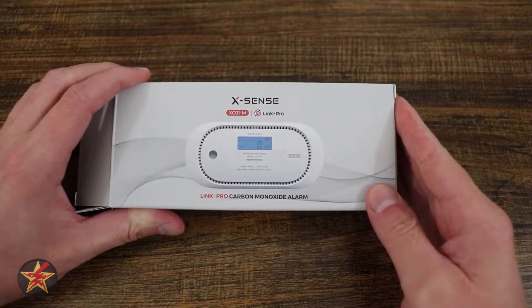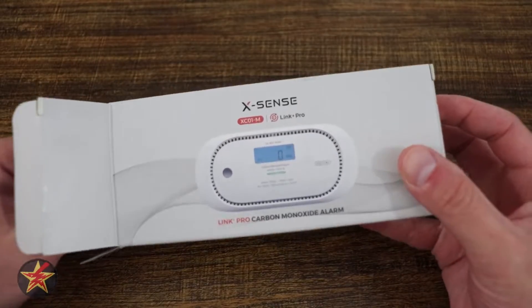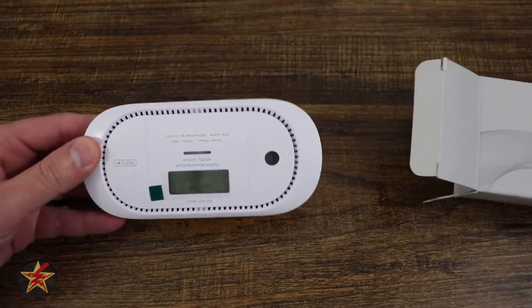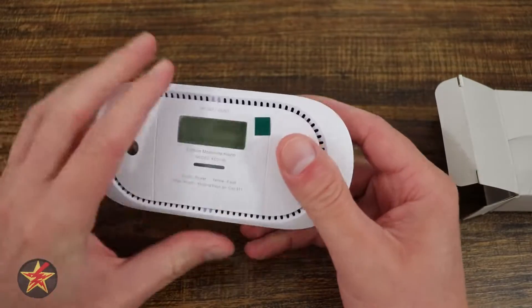This device was sent to me by XSense for the purposes of going over its features, so let's get into that. To start, we'll do a quick unboxing. Here we have the XSense Link Pro Carbon Monoxide Detector itself right there.